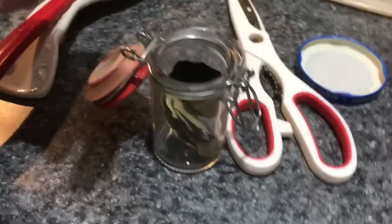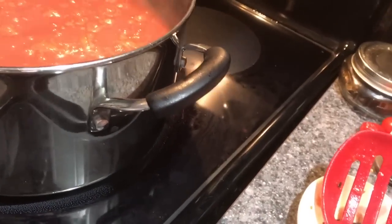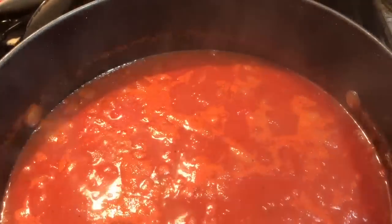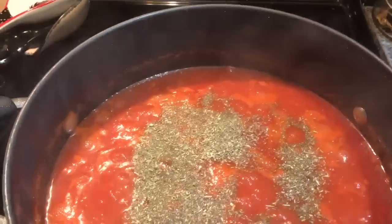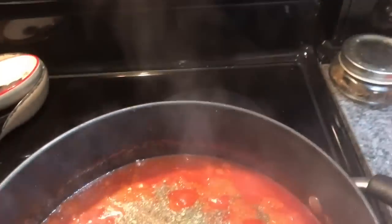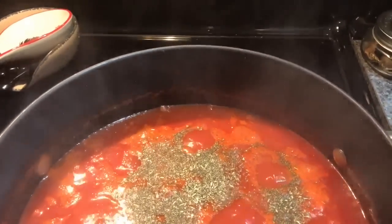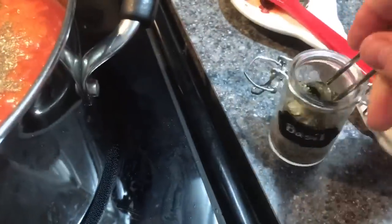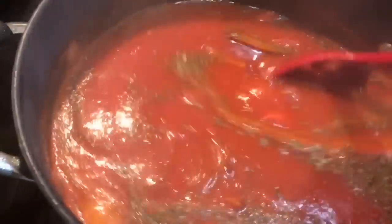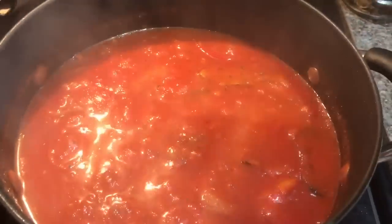As soon as it comes to a boil, we'll cover it and let it go. First I'm dropping in two dry bay leaves, then one teaspoon of Italian seasoning and one teaspoon of basil. If fresh basil is available, use two to three medium leaves rolled in chiffonade — otherwise half a teaspoon to a teaspoon of dry basil works fine.